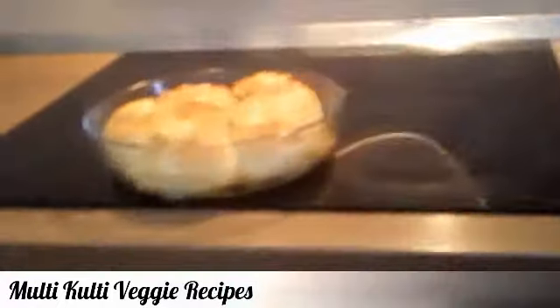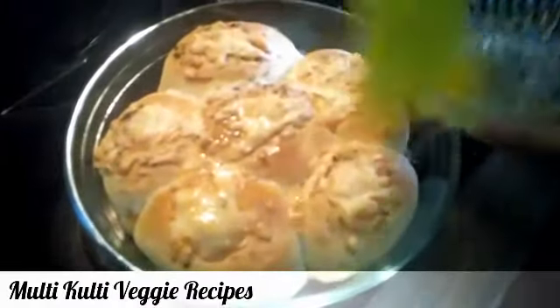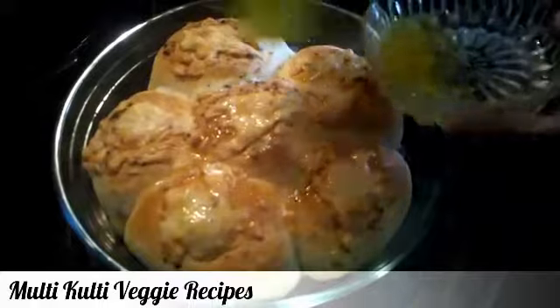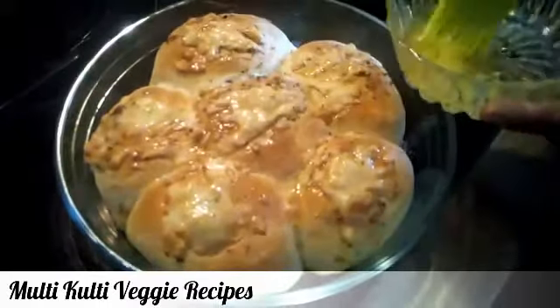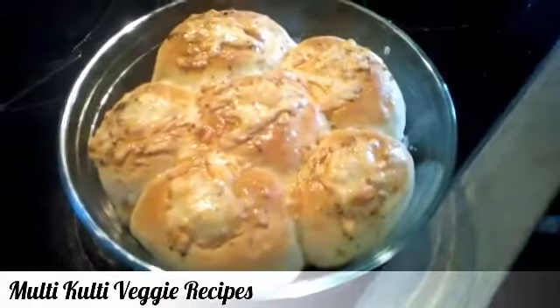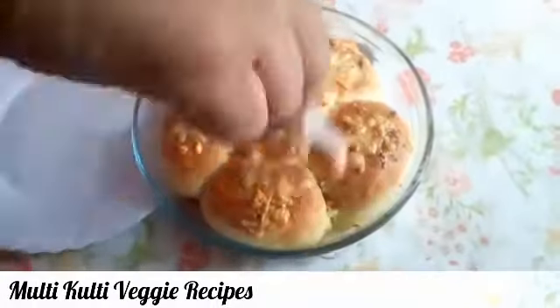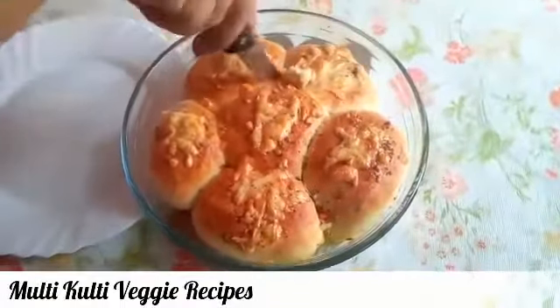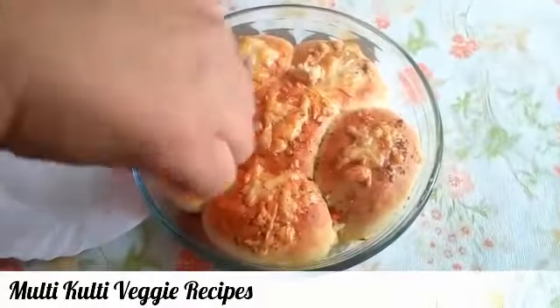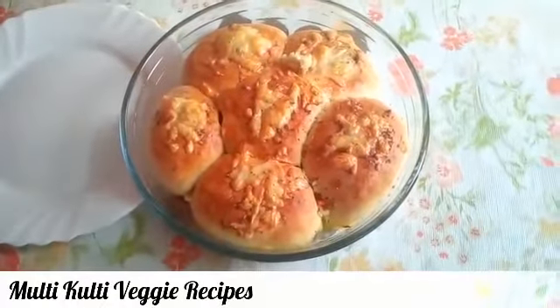You can see it has a very nice color. Our pizza balls are ready. I will let them cool a little bit so they will be soft, then they are ready to serve.